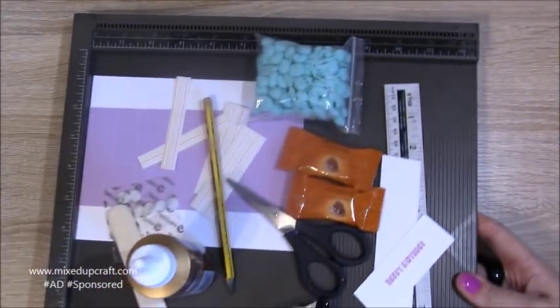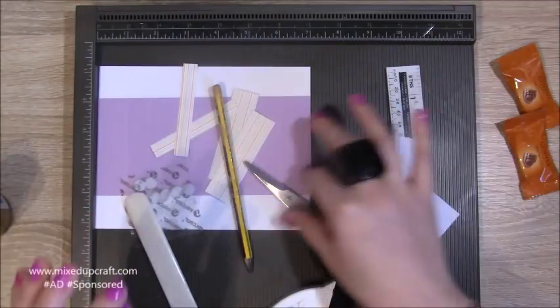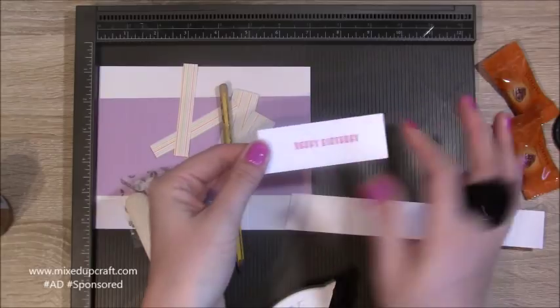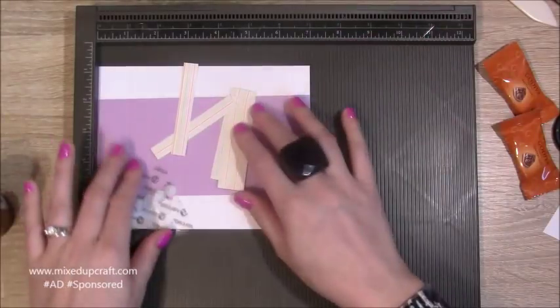I'm using the same pattern paper again, so I want to get as much out of that as possible. I've got my chocolates, my pom-pom, you'll need your hot glue — I've got mine on already — and the little sentiment here, I just stamped it from my own stash. You'll also need velcro dots.